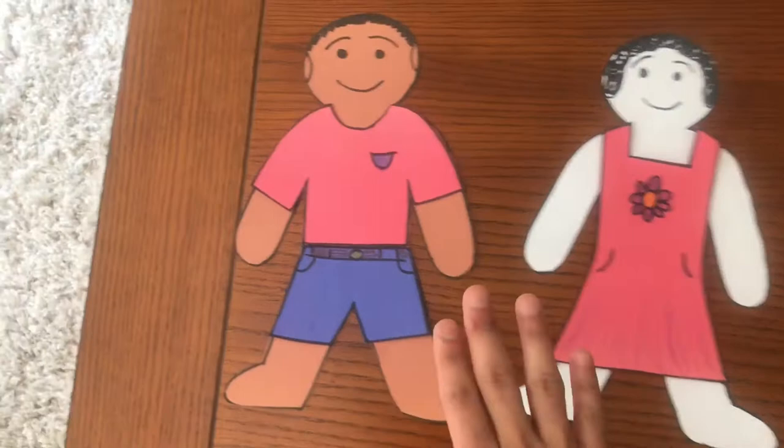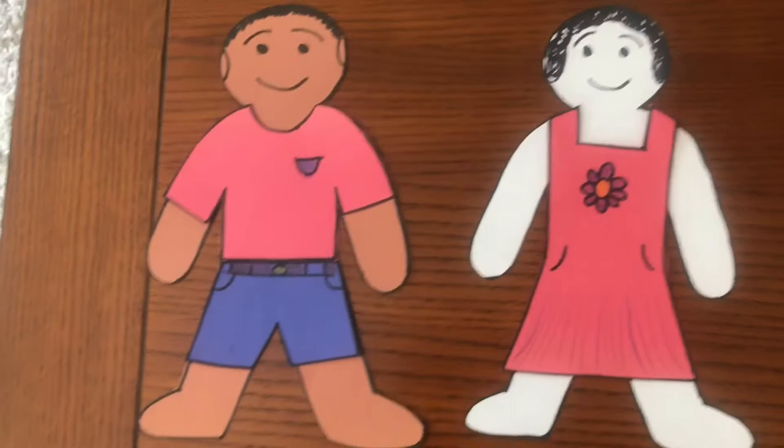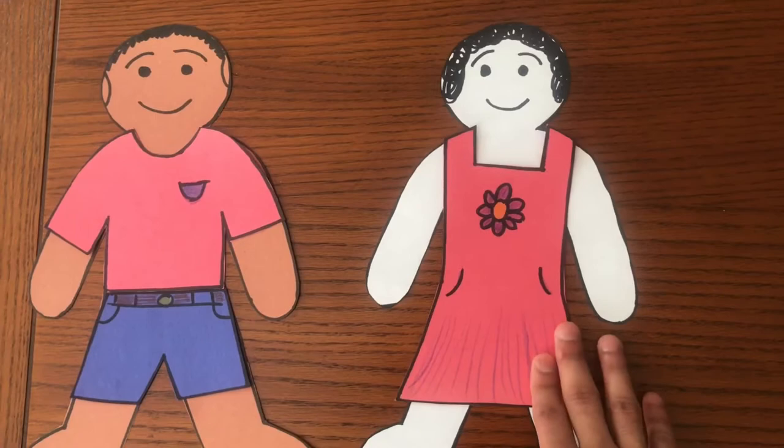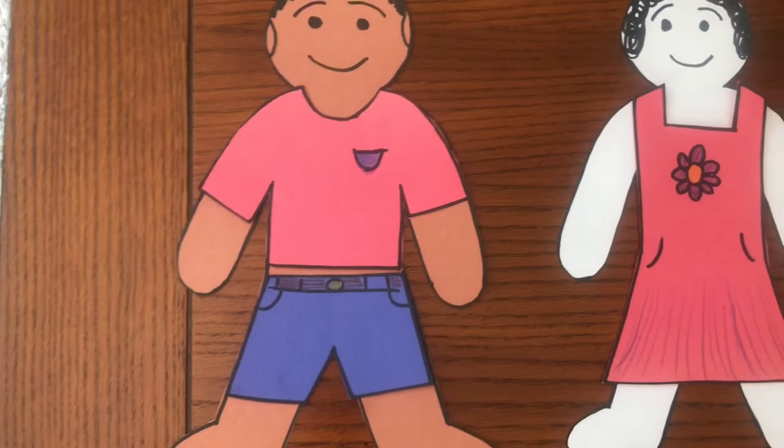This is what we're going to be making today. On my left side we have a boy and on my right side we have a girl. I gave the boy a t-shirt and some shorts, and my girl has a little pretty dress with flowers and pockets. For my boy, a pocket for the t-shirt and a belt. So what we're going to be making today, we're going to make it look like ourselves.